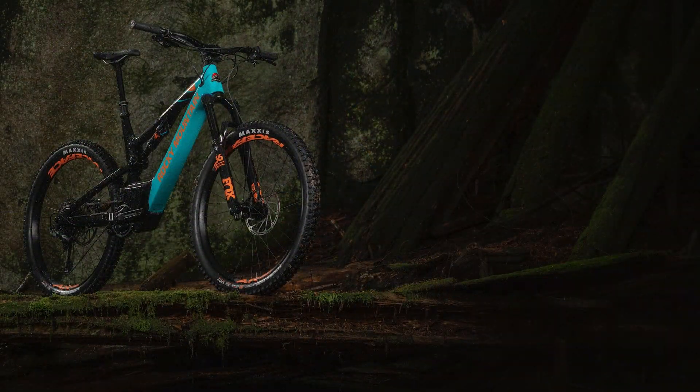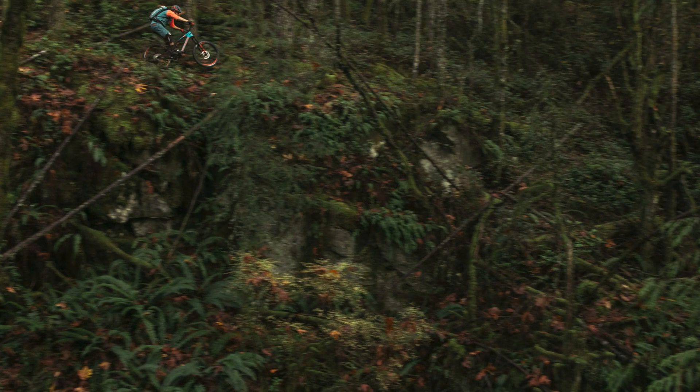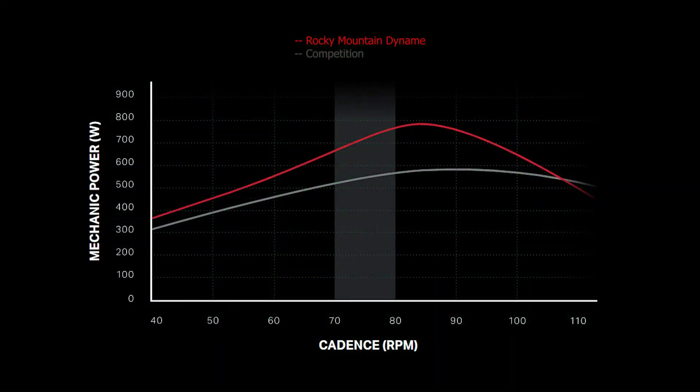We're lucky enough to have a brand new Rocky Mountain to test today. Someone's let us borrow it to take it up the hill. We're not going to take it on our normal trails or do jumps because it's not our bike and we don't want to do any damage to it. What we've immediately noticed: it's 23.9 kilos, but it feels quite light and quite fast. On the flat or small inclines in full power mode, it really takes off and propels you quite easily, and it activates the power really quickly with quite a lot of grunt — that low-end power.